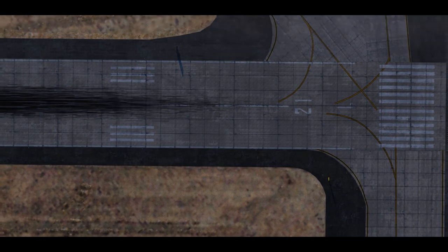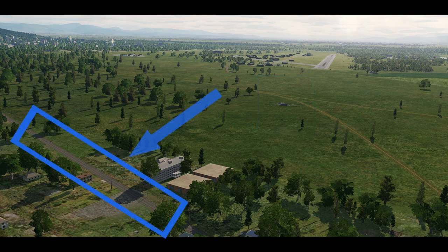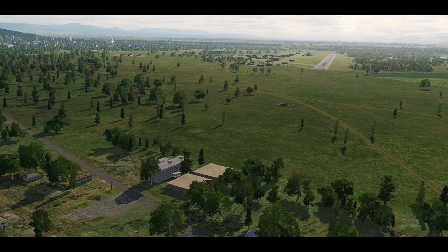It's a good idea to learn some of the landmarks around your airfield to help with your approach. At the Senaki field on the Caucasus map, you can see a nav beacon three-quarters of a mile out from the runway. This north-south road is one mile out. When you're crossing the road, you should be at approximately 300 feet on a 2.5 to 3-degree glide slope.